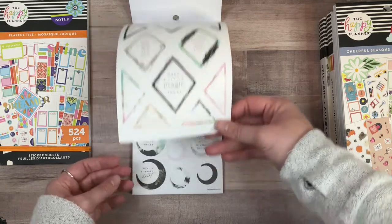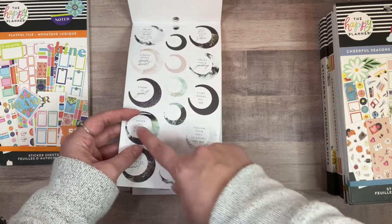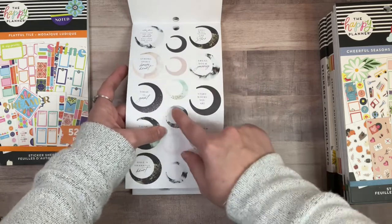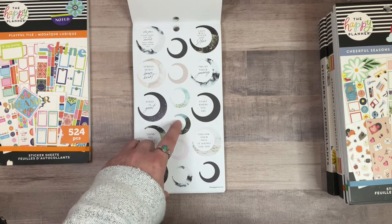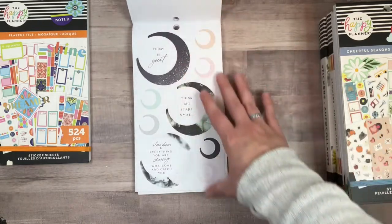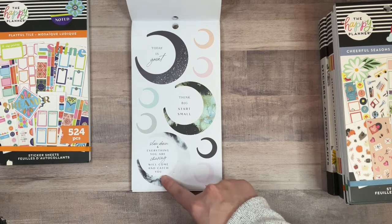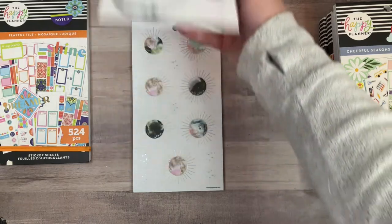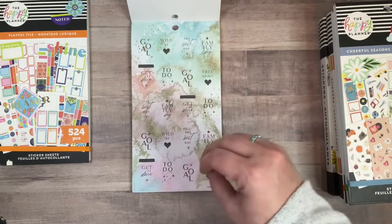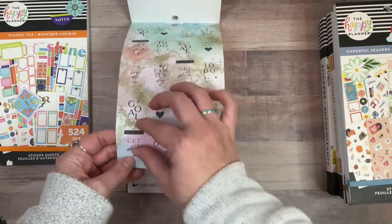Oh my gosh, these are so cool. Are these full circles? That makes sense because there's a quote in them — and these ones are full circles too, so you could totally use them as boxes if you wanted to. 'Slow down and everything you are chasing will come and catch you.' I love that. Holy moly, this sticker book is just such a vibe — it's calm, it's soothing, it's beautiful. I'm obsessed.